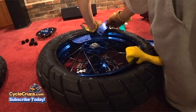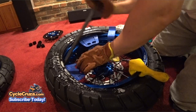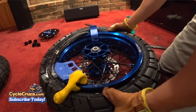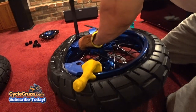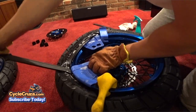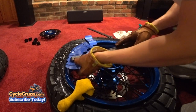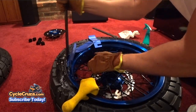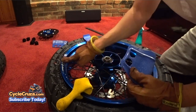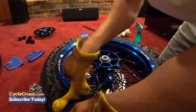Put the other bead buddy in place and then move that bead buddy over to the other side. Make sure to keep that bead lubed. Take the tail end of the rim protector and stick it in the gap that's left over, put the spoon in there, lift up — and the tire's on the rim! Not a single scratch on the rim — amazing.